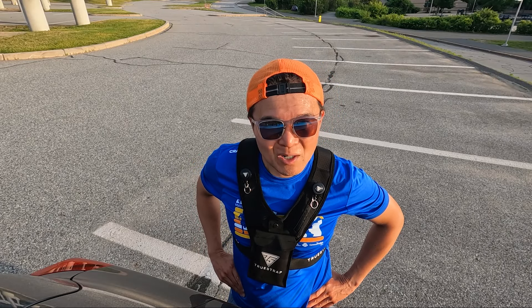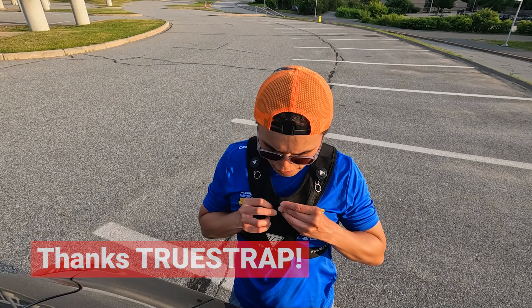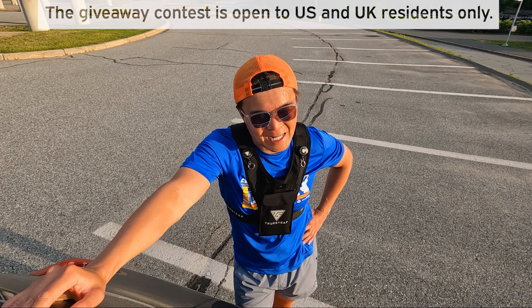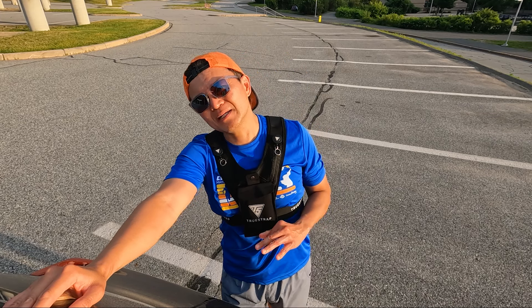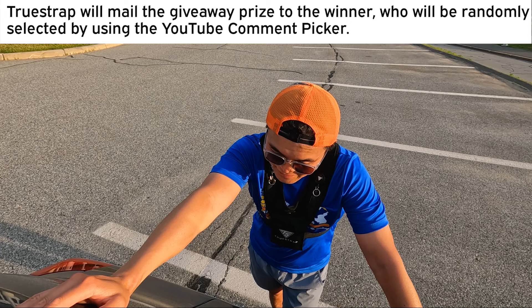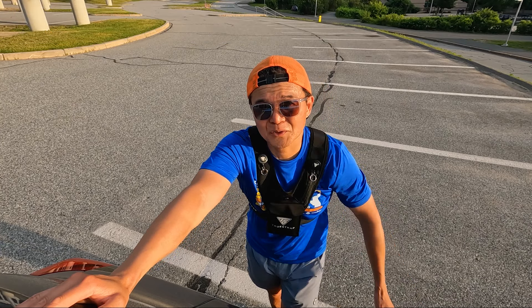The Yasso 800 workout really did me in — I can't talk. So anyway, TrueStrap is giving away one of these very comfortable and adjustable running vests to one of my subscribers on this YouTube channel. All you have to do to enter is give this video a thumbs up and make a comment below, and you'll be automatically entered. I'll pick a winner and announce them in the next video. Thanks a lot, TrueStrap. Sorry, I really can't talk — I should rest first. Good luck to all of you until next time!